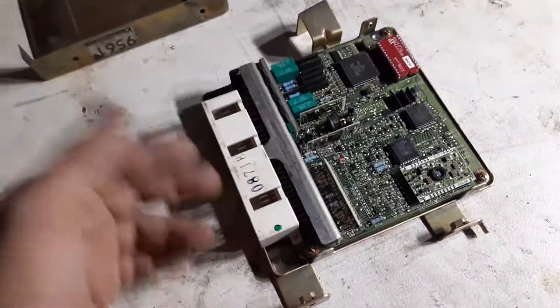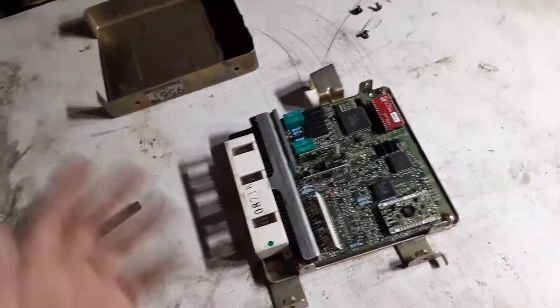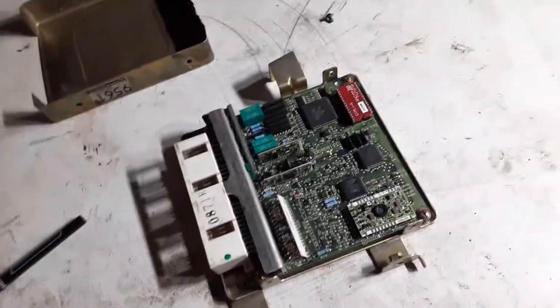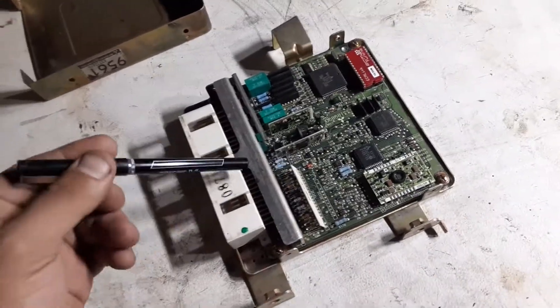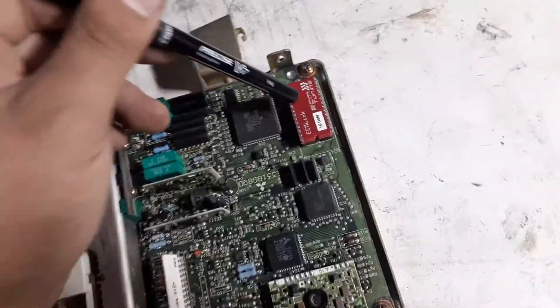So any Mitsubishi cars, trucks — the Mighty Max, Colts, Summits, Mirages, DSMs. This is an actual DSM ECU. As you can tell, I have DSM link in it.